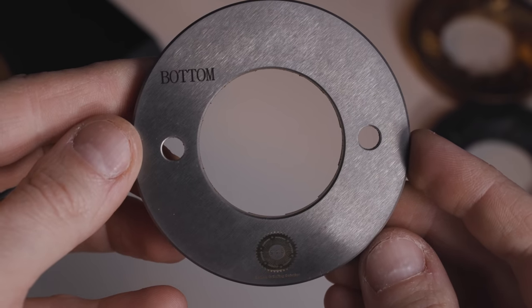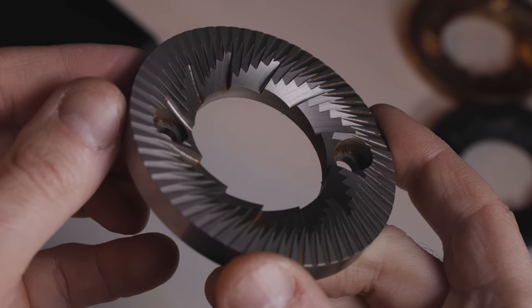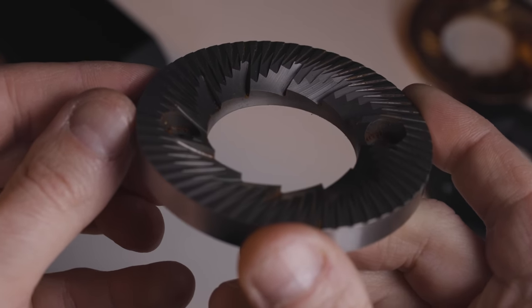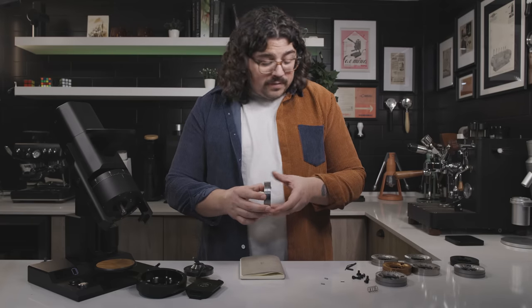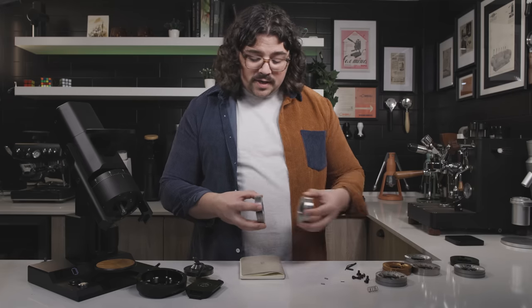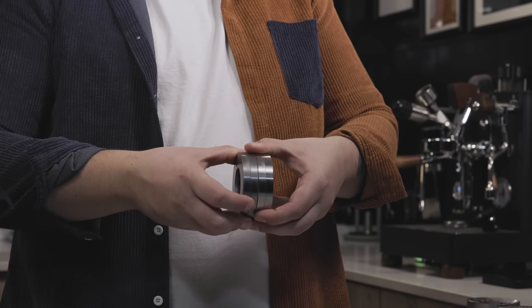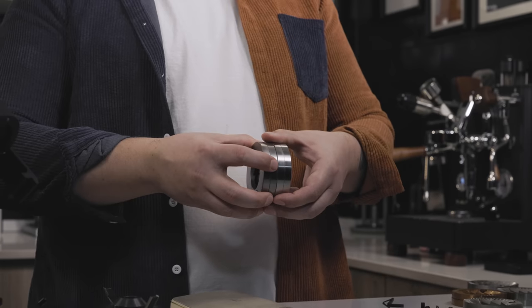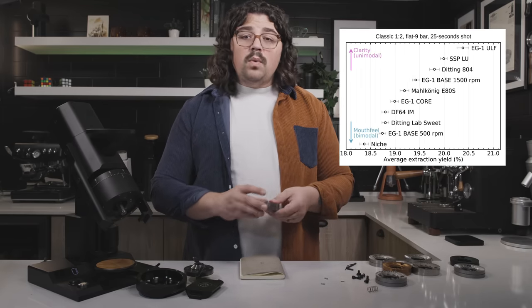Next I have the SSP Low Uniformity burrs. These are actually incredibly similar in geometry to the ULFs — Han Sung himself, the creator of SSP, cannot tell the difference looking at them straight on. You have to look from the side, where you can see a bigger throughput on the Low Uniformity than on the ULFs. In my mind this would mean less fines, but it does not — it actually gives you a bigger body and a little bit more bitter taste. I enjoyed the Low Uniformity; they were the second highest extracting burr set in my test, just behind the ULFs.